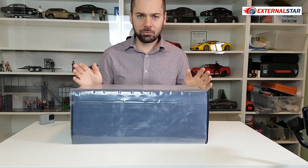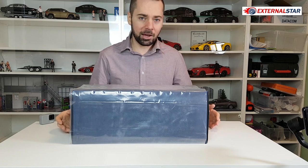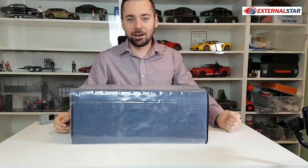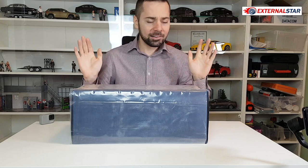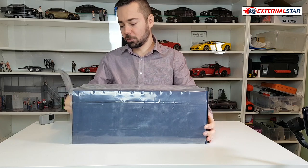Okay, very expensive — it's 1 to 12 scale, so it's the large one. I already have many 1 to 12 models here, so this one will be a new addition to my collection. Let's start right now and the first thing of course is this unboxing.